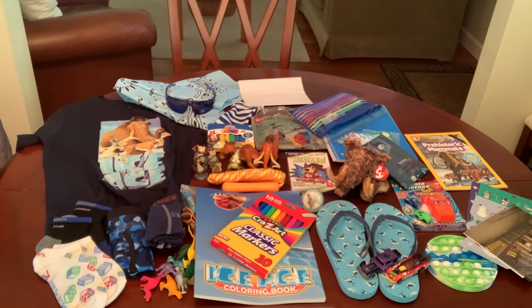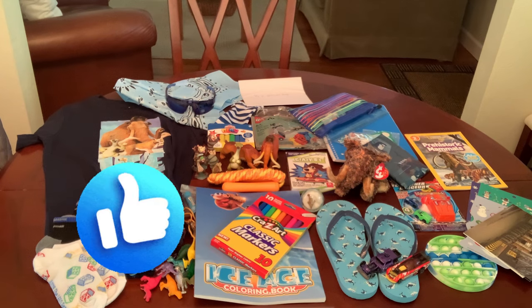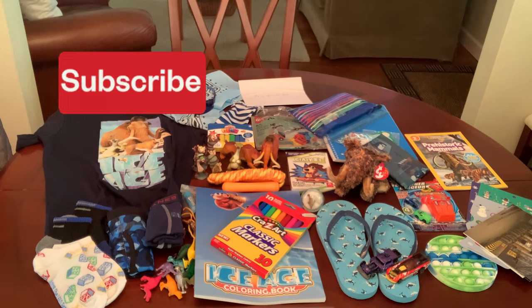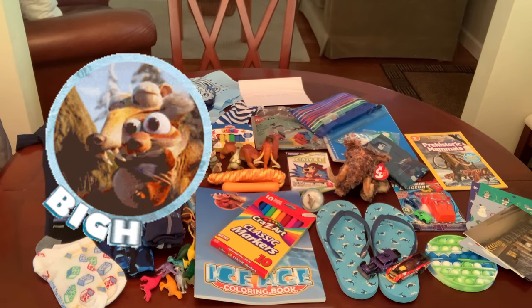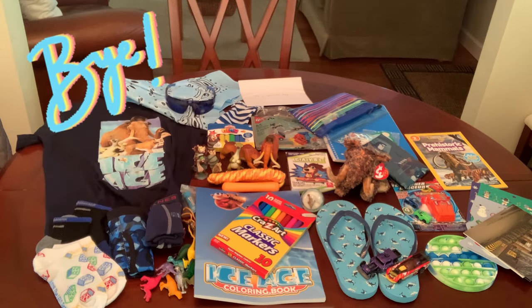And that is the Ice Age shoe box I packed for a five to nine year old boy. I think he's going to love it — I would have loved all this stuff even if I was a five to nine year old girl! I hope you enjoyed watching and got some ideas and inspiration for your boxes this year or next year. If you like the video, don't forget to give it a thumbs up, subscribe if you're not already, and if you'd like to know more about Operation Christmas Child, there are links in the video description below. Thanks so much for watching — I will see y'all in my next video, bye now!